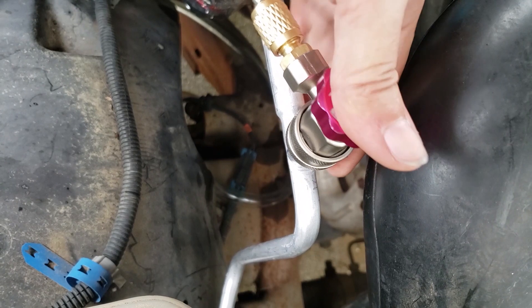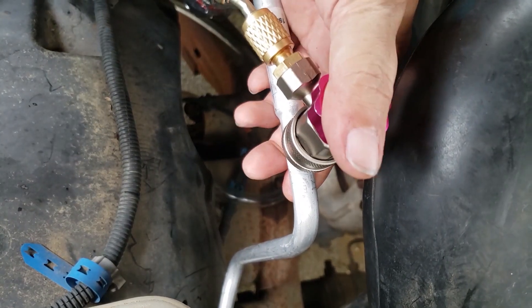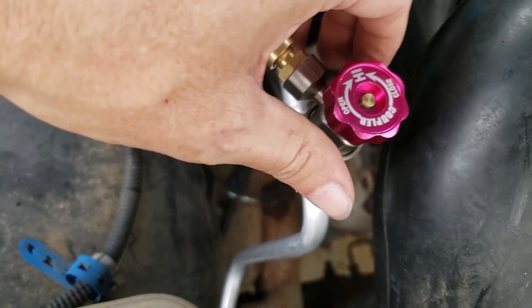That's not ideal. This configuration will be inaccurate unless you shut off the vacuum pump to take the Micron reading.